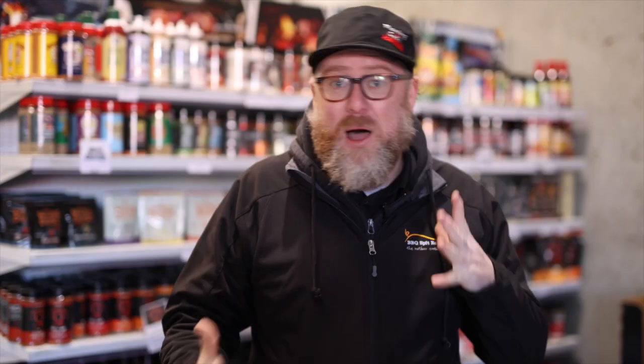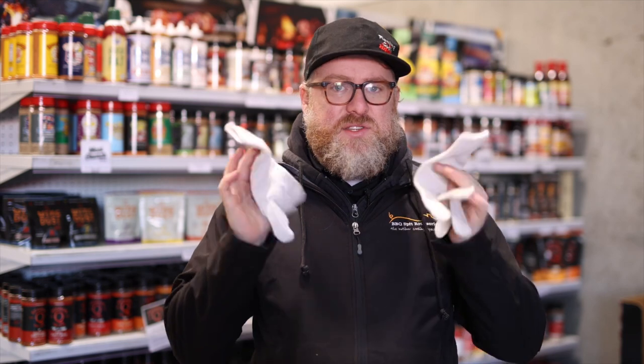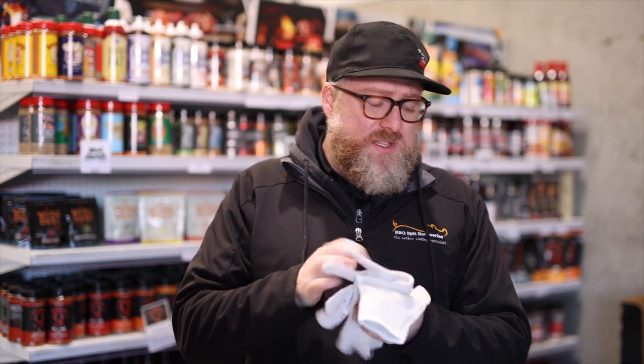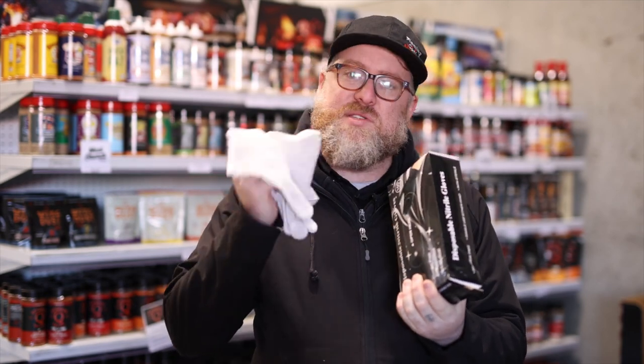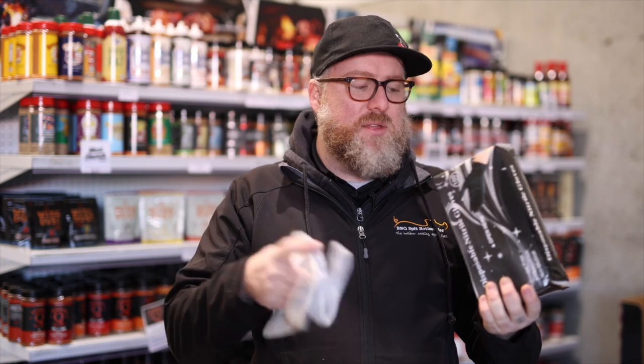We're going to start off with the actual process of taking the meat off the barbecue. Really handy to have these. Now, these are just cotton liners. The reason we use these in conjunction with nitrile gloves is that it's a heat barrier — it actually stops heat penetrating through the nitrile glove and allows you to get in there, pull the meat, do what you need to do.